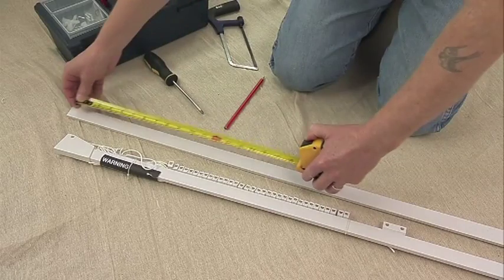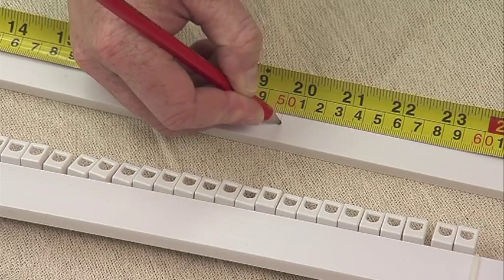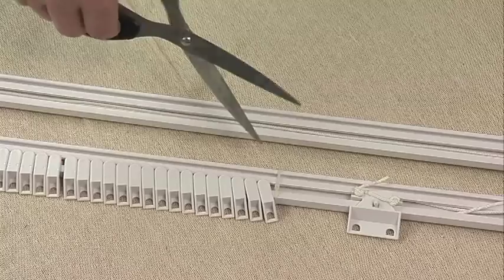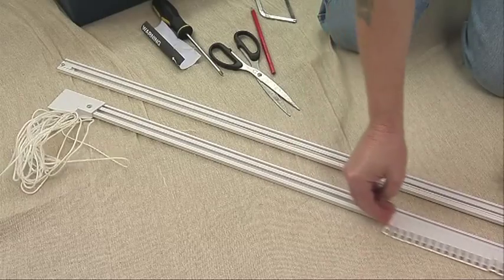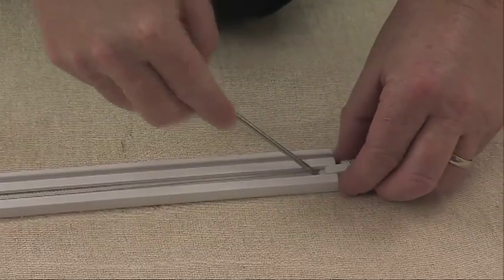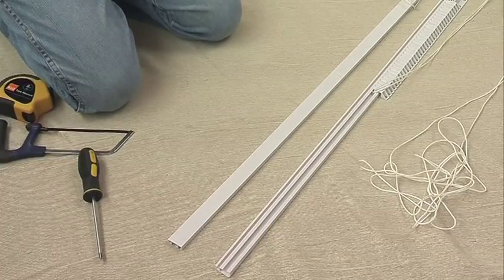When you have measured the track, allow for 10 centimetres for each end pulley if you are using a corded track and, making sure that the two lengths of track meet at the midpoint of the window, mark the position of the cut on each track with a pencil. To cut the track to size, lie the track face downwards on a clean surface. If the track is corded, cut the plastic cable ties and move the master slides and gliders out of the way. Remove the pulley on each length by loosening the retaining screw and gently pulling the pulley away from the track, taking care not to twist the cords. Carefully remove the cords from the track channels and fold them back beyond the marked cut line, again taking care not to twist the cords.